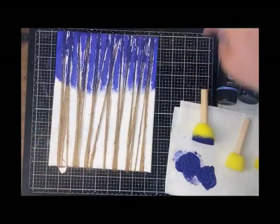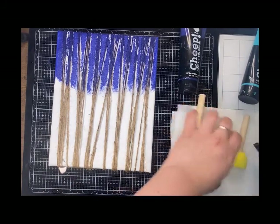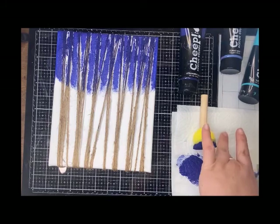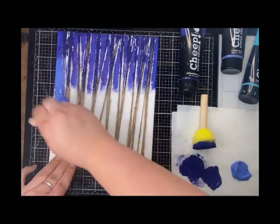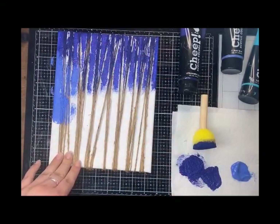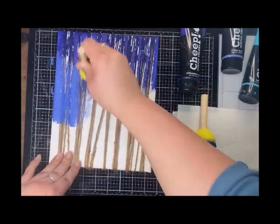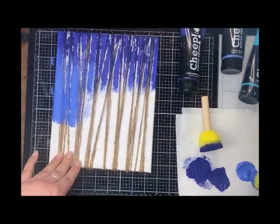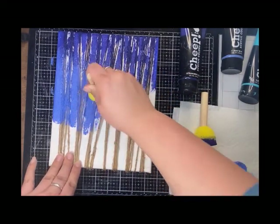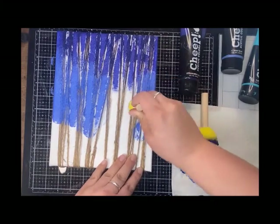You don't even have to do blues — you could do some really pretty pinks for something more springy, or awesome fall colors like reds and oranges would look so pretty. Also, you could use even cotton balls if you wanted some more smaller dots to create another texture. Maybe you want rainbow — I really like the blue just because it reminds me of the sunny blue skies during summer, and blue is my favorite color.